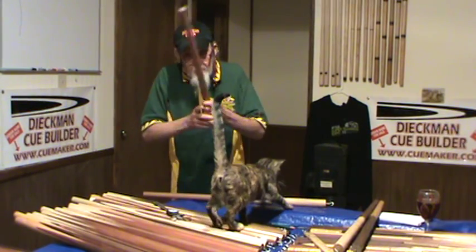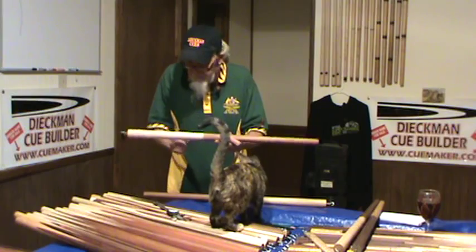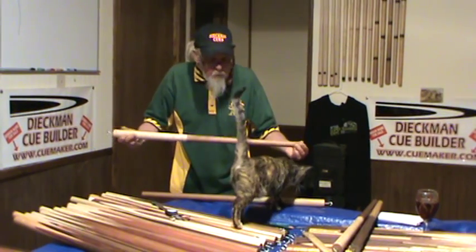Jarrah — very heavy pool cue, front heavy, okay? Nothing on it. You do what you want, okay?